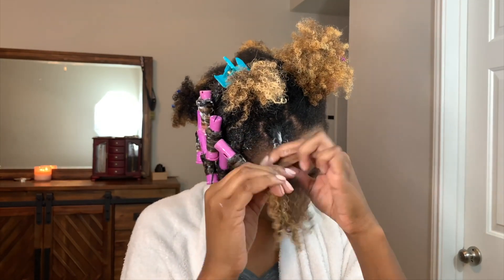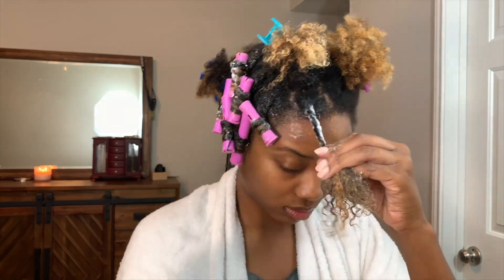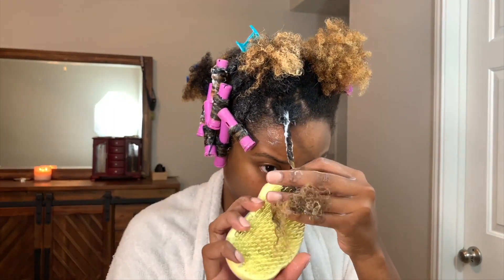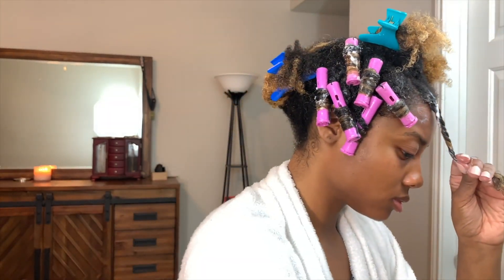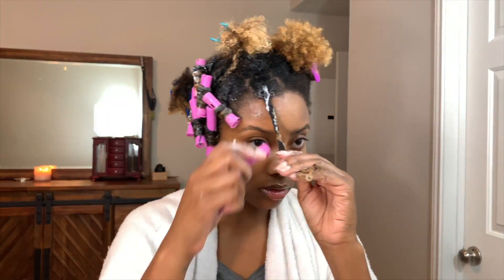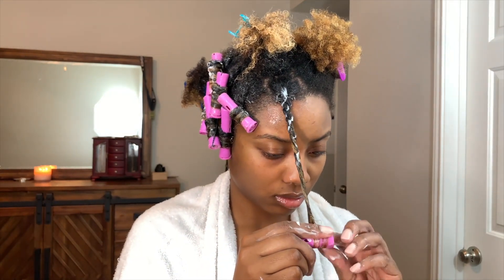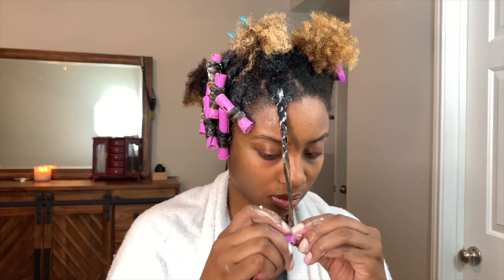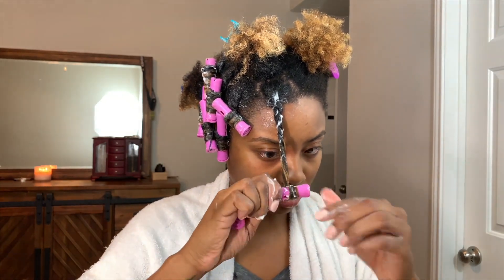Depending on the length of your hair, you can twist about halfway down before applying the rod. I used my Tangle Teaser again to smooth out the ends of my hair before adding the perm rod to the end. I wanted to make sure that my rod curls came out perfect, so I used all the extra product to adhere the end of my hair to the rod and then tightly rolled it all the way to the top before securing it.